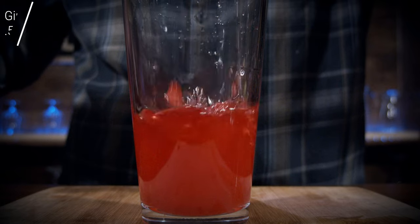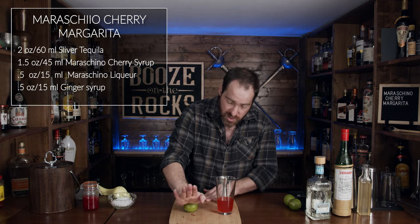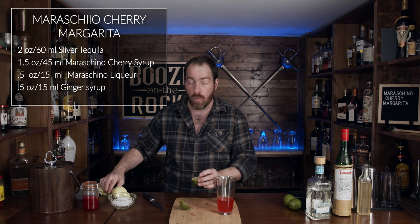For the ginger syrup, we need half an ounce or 15 milliliters. Grab your lime of choice — you want to roll it because you want to loosen up the cells and get the oils starting to come out of the rind, because it just smells so good. Grab your knife, cut it in half. We need one ounce or 30 milliliters of lime juice.